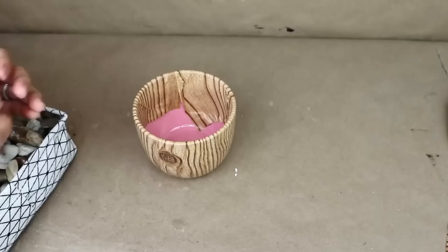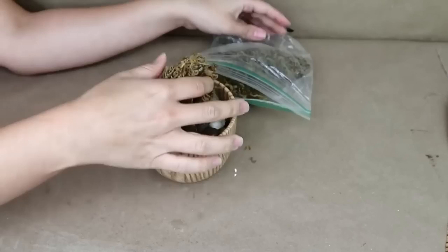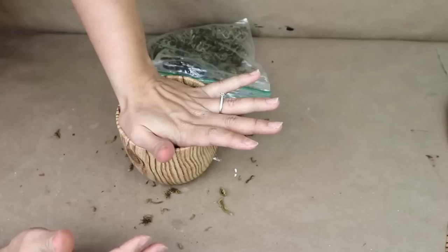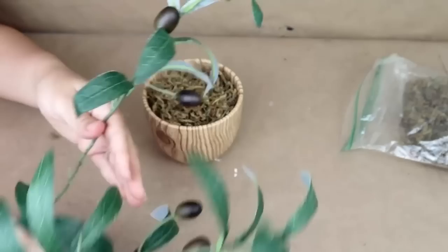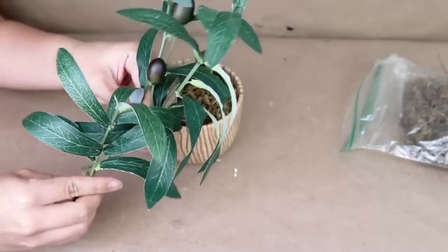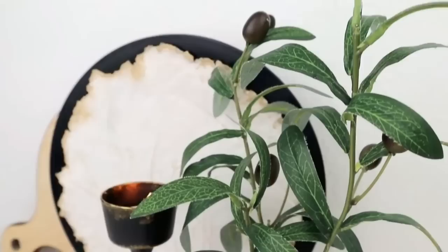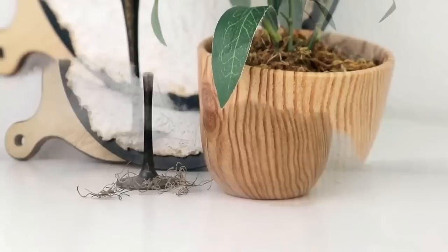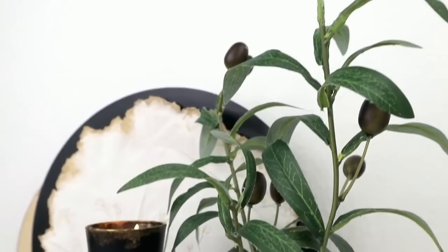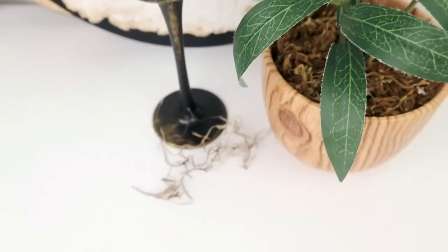Once the vase is ready, I add some stones inside to give it weight, then add olive branches from Amazon — they come in large bunches and you just cut smaller pieces. This is how the project turned out: super easy and it looks amazing! You can make it a little bigger with longer branches. Let me know in the comments if you've tried the heat tool and contact paper technique before — I think it's so cool. If not, grab your heat tool using the link in the description; you won't regret it!